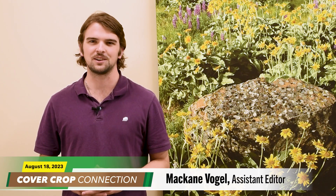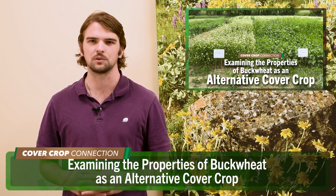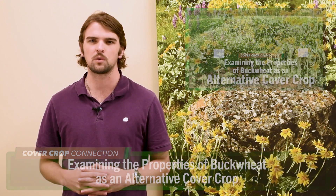McCain Vogel here, Assistant Editor for Cover Crop Strategies. Last week I attended a field day hosted by the Michael Fields Agricultural Institute in East Troy, Wisconsin. I had the opportunity to learn from one of their research agronomists, Esther Dererej, who told us about her research trials looking into alternative cover crops, including buckwheat.